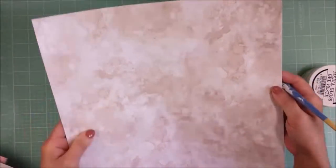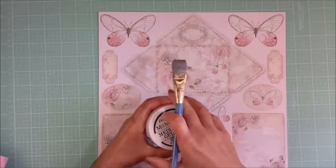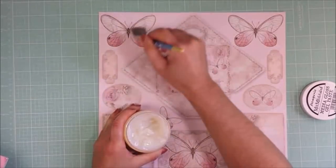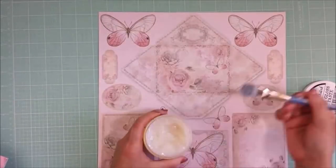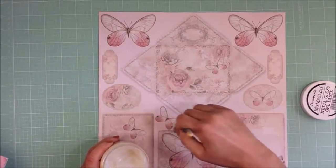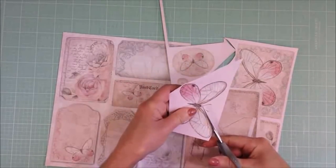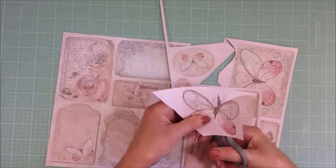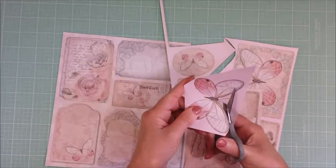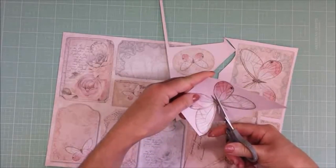I'm going to let it dry, and I'm going to apply the same Media Gloss Gel Paste to all the butterflies on this paper, because this will give a beautiful shine and it makes the butterfly sturdy. Now I'm cutting out all the images of the butterflies, and I will also cut some of the other images from the other paper.